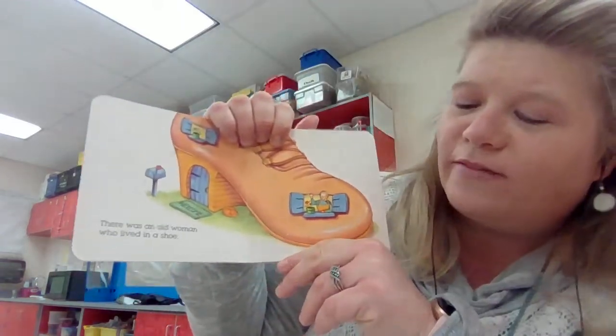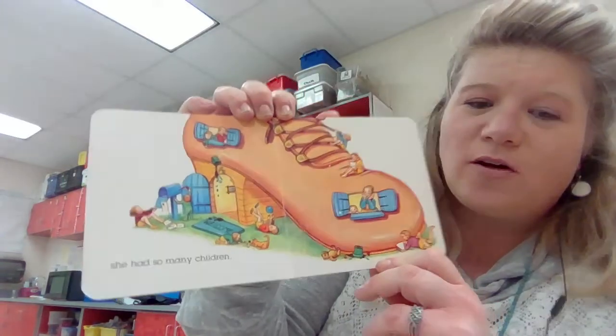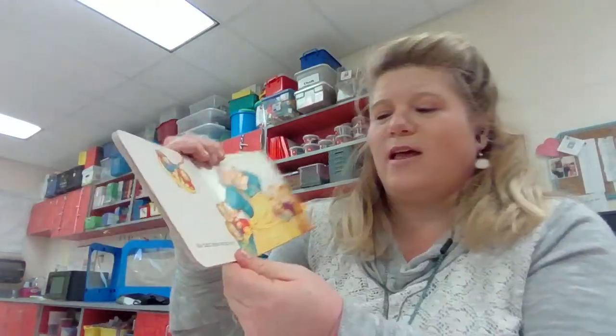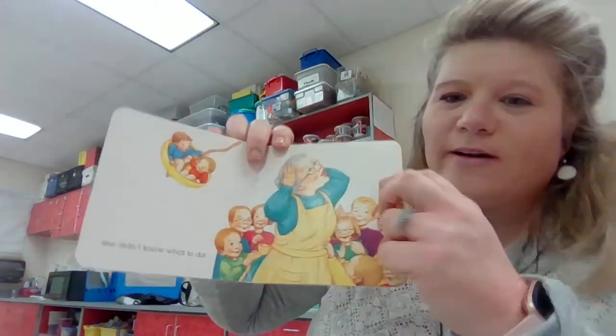There was an old woman who lived in a shoe. She had so many children — look at all those kids, they're hanging out the windows! All kinds. She didn't know what to do. Oh no. The old woman is just beside herself.